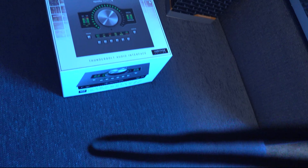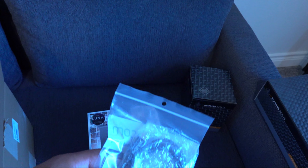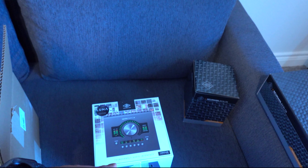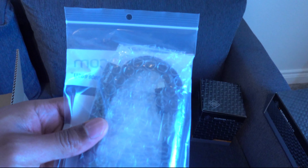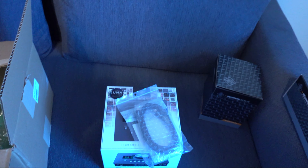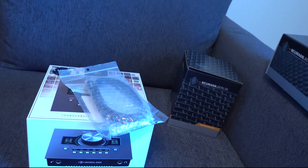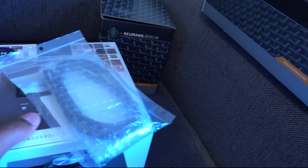The Universal Audio interface doesn't come with a Thunderbolt cable, so they actually sent this one for free. I did buy one off Amazon but I think I'm gonna rock with this one and probably return the Amazon one.